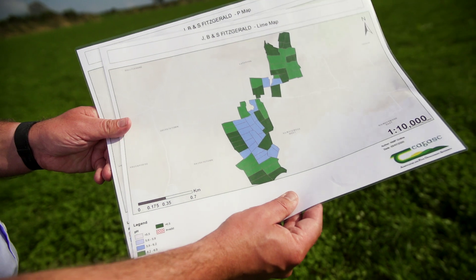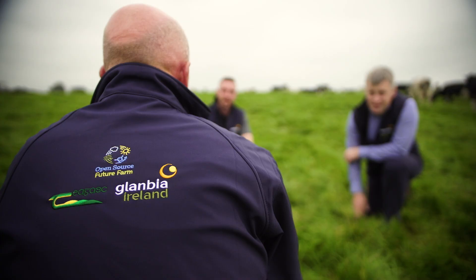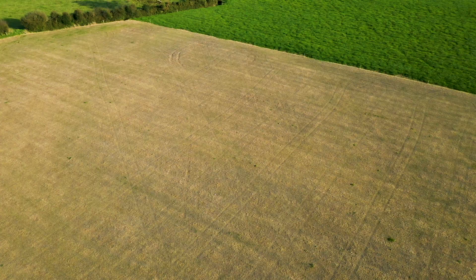We are doing several things on the farm to reduce nitrogen usage. Firstly, the main foundation is to get good soil fertility on the farm. We're trying to increase our pH, spreading lime every year. We also have been building our P's and K's over the last number of years.